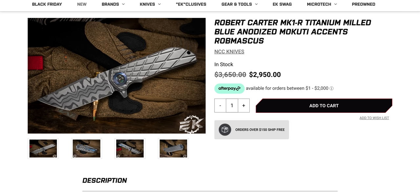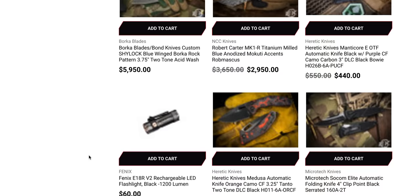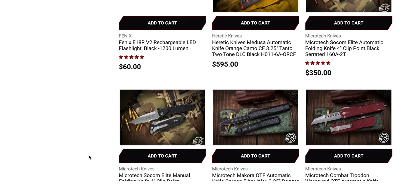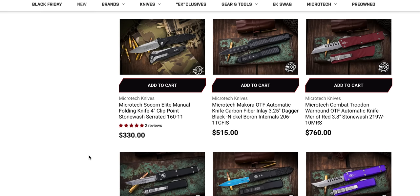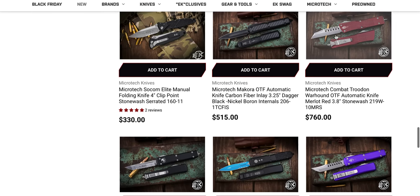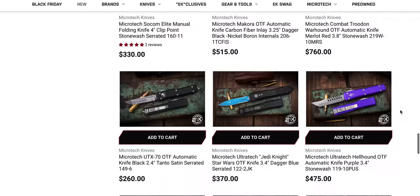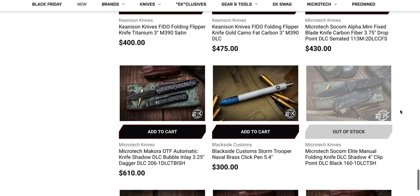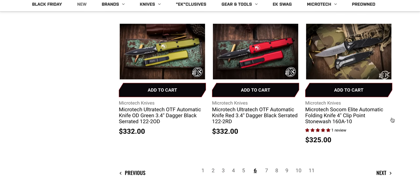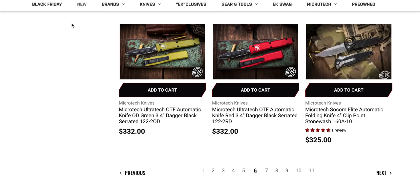Red Microzet Combat Troodon Warhound — that is an awesome OTF. I don't have one of these Warhounds. I have the Hellhound and the Hellraiser but not that one. Maybe I need to add that one to the collection. Another Socom Elite Automatic in Stonewash sitting right there. Very, very cool.